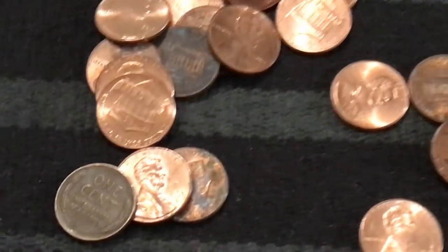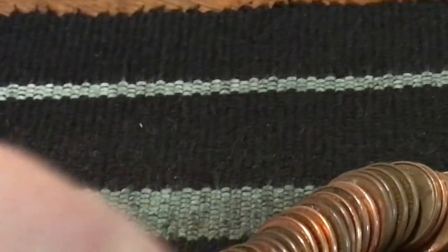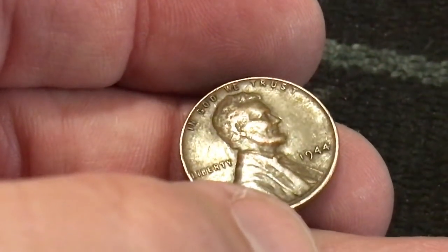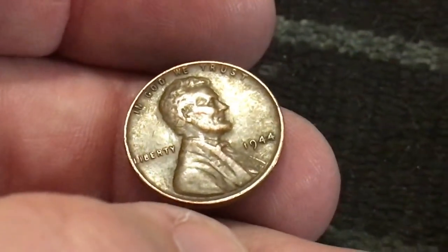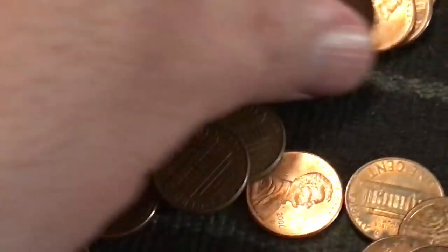It's a 1952 - looks like a 52 S mint mark. Like I said, pretty crusty, but we'll keep it. Alright, we just got our fifth weedy and this one popped out really quickly. Looks decent, let's flip it over and see what we got - 1944, one year away from steel! Alright, that's number five for the box.